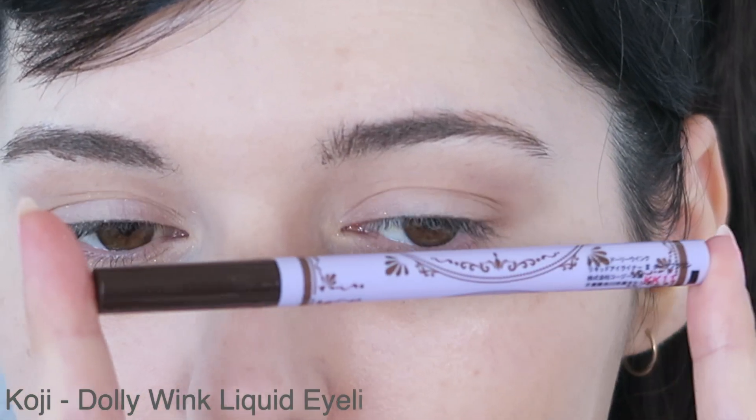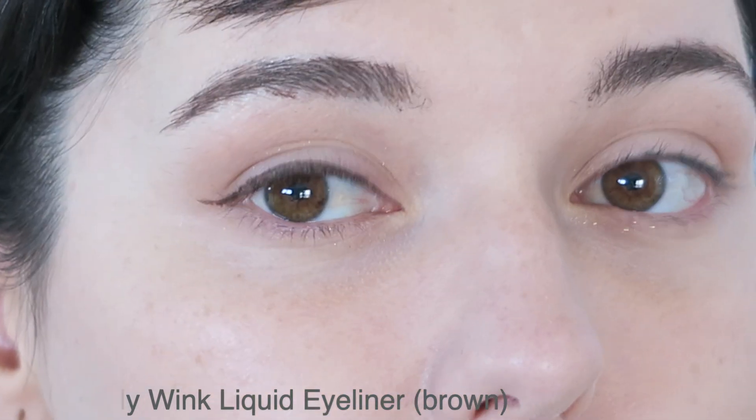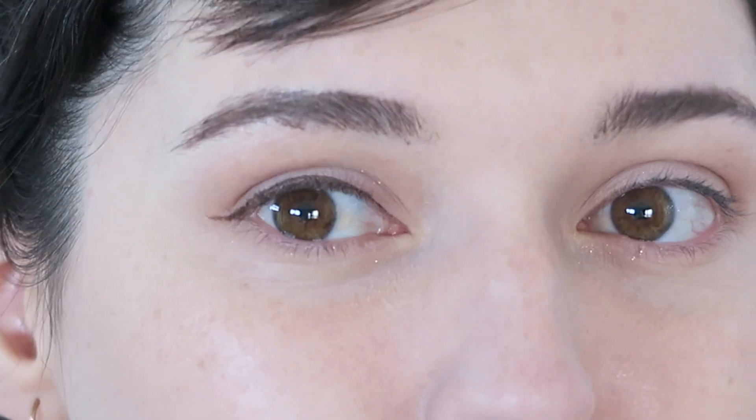Then I'm going to be using a brown liquid liner. This one is from Dolly Wink and I'm going to do my eyeliner as usual. It's very much like just a straight line with a little wing. I messed up the wing on this one but honestly I think it looks nicer — I'll try to add some more to this.